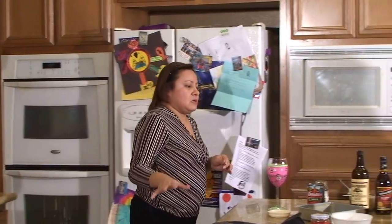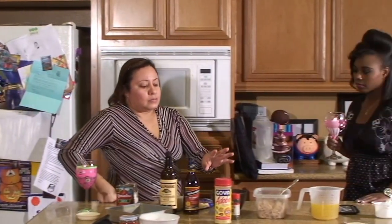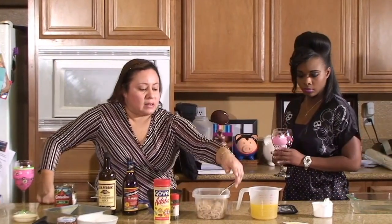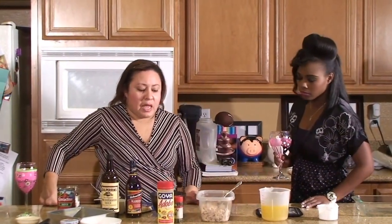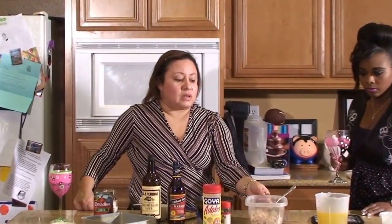Once that is done simmering, we're going to add two cups of rice and 16 ounces of chicken stock — the stock that we use when we prepare the chicken. We'll let that simmer, and then we'll get to the chicken.